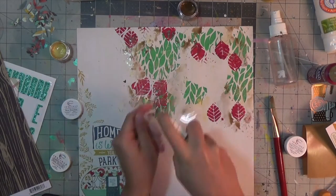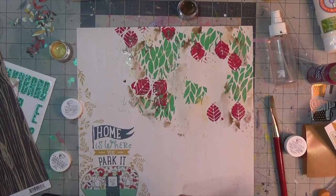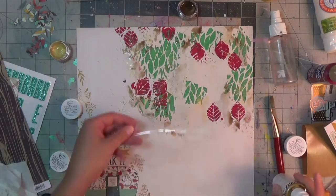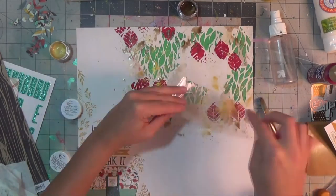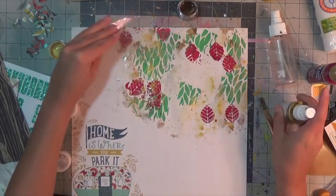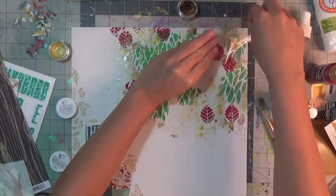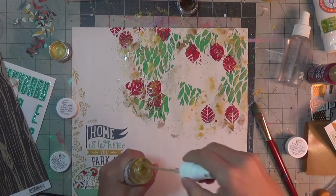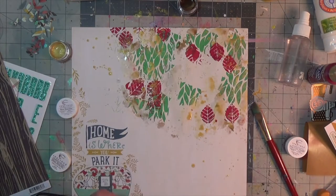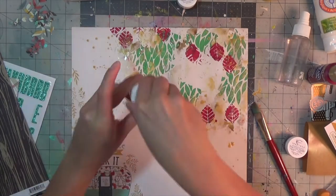I also go ahead and add some Heidi Shine gold because you have to add Heidi Shine gold to every layout. I just wanted that shimmer. I also add brown splatters, gold splatters, and at the end you'll see navy splatters — those are all from Heidi Color Shine by Heidi Swapp.